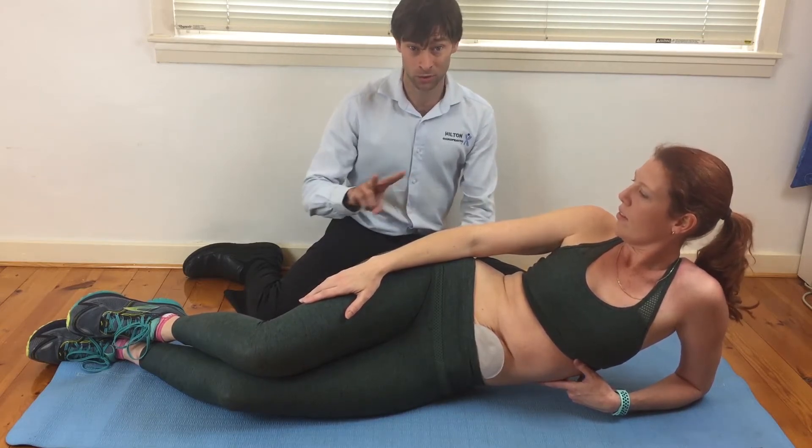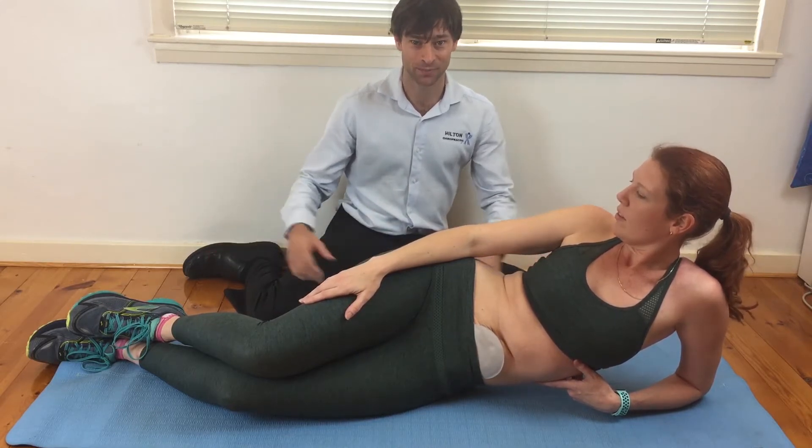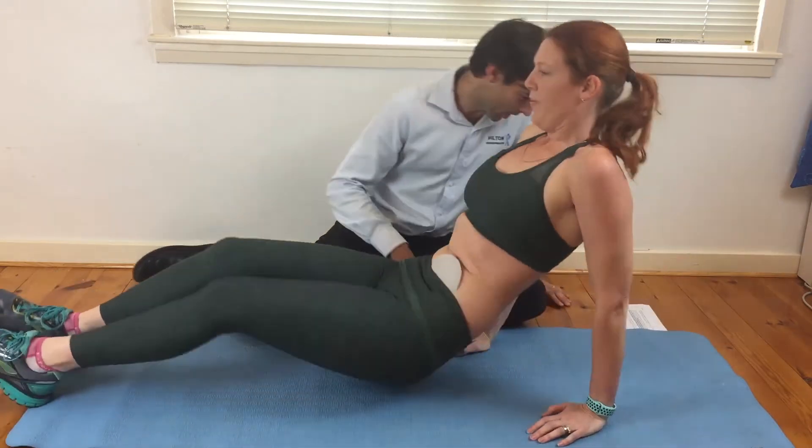We're going to do two sessions. This is one of the two sessions, where we're going to be lying on our back. So Erin, if you'd like to lie on your back.